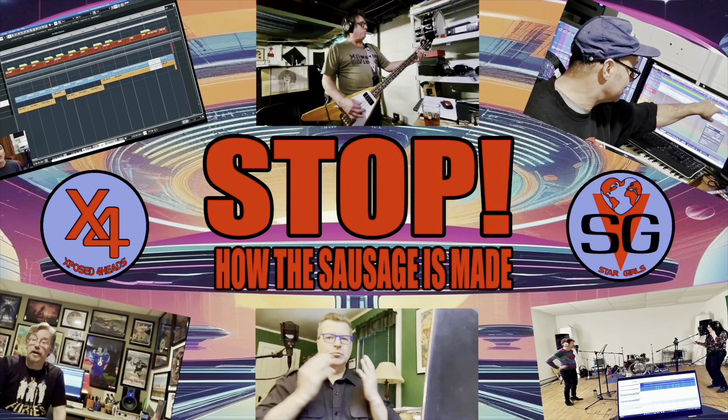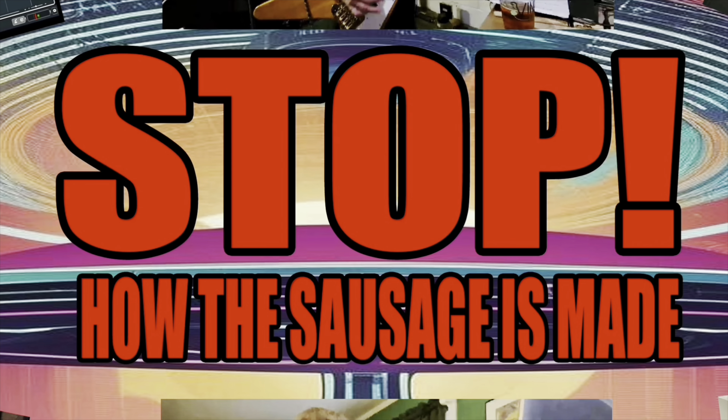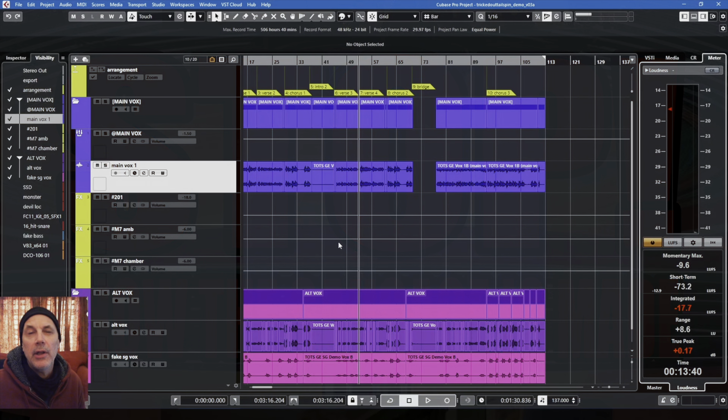Exposed Forehead shares the making of Tricked Out Tailspin. It's the middle of January 2022. Today's topic is bass. Hi, I'm Bob. I'm the bass player for the Exposed Foreheads, and I wanted to share a little bit about what my process is for turning ideas into songs, or at least bass parts.